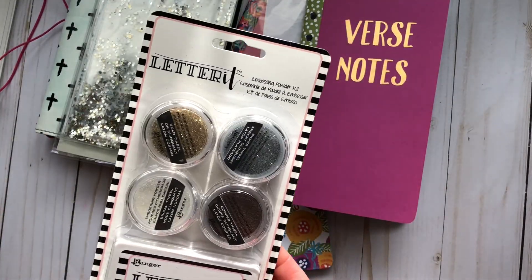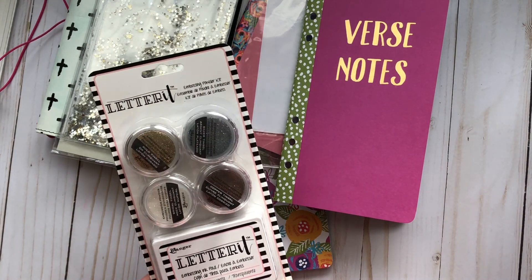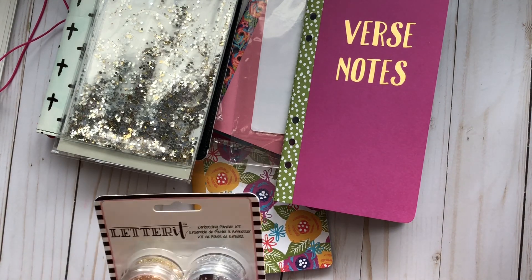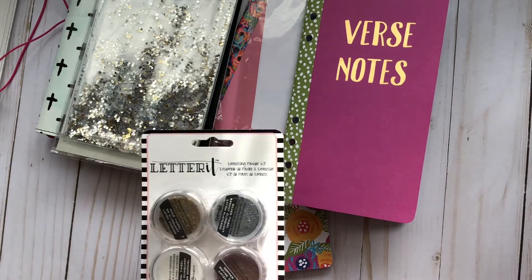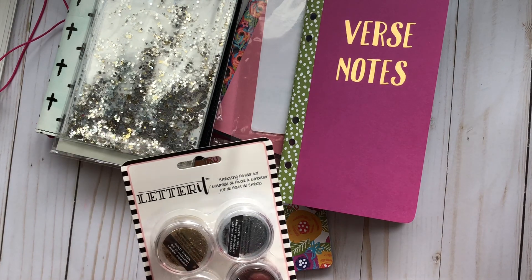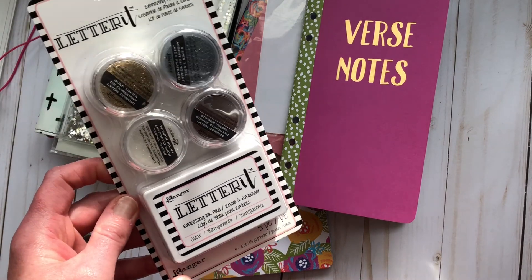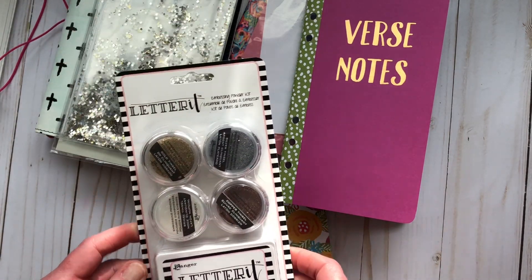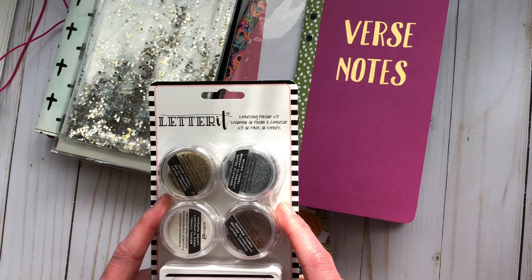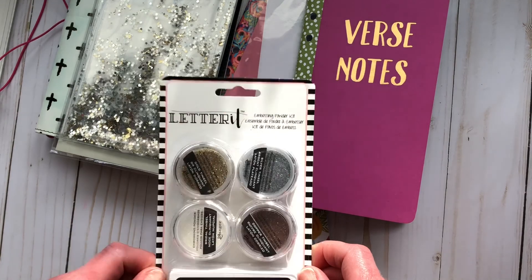Also in that section was a new embossing kit from Ranger — I've seen it floating around on Instagram but haven't done any embossing yet, so I thought let's do it. This kit was $12.99, half off, and it has embossing ink and four embossing powders. It's Ranger brand so you can't go wrong. I also bought a couple of extra embossing powders from Recollections — the Michaels brand — in black and some other colors to try.